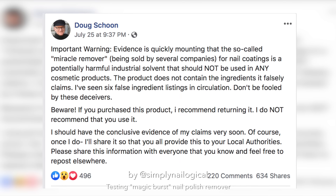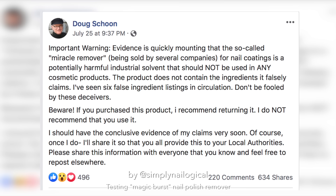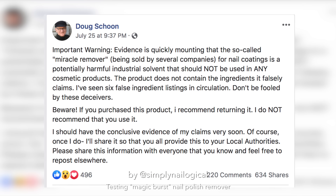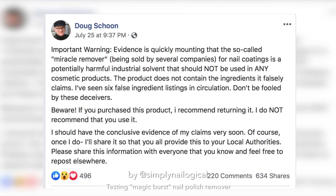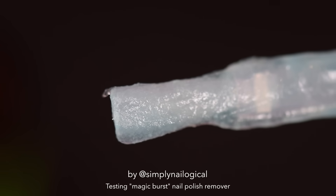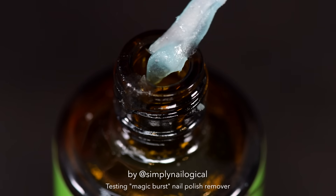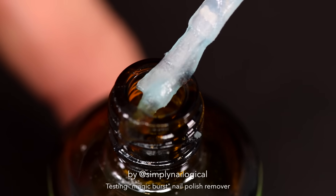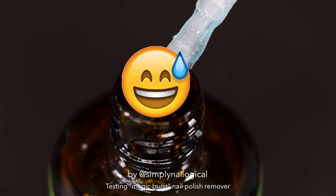Recently I've also seen some people in the nail polish industry suggest that this stuff might be a harmful industrial solvent. If anyone could offer a scientific explanation for what this stuff is and whether it is actually safe to apply on your nails, I would love to hear it. But for now, just in general, don't use cosmetic products if you don't know what's in them or if you have any reason not to trust the listed ingredients.